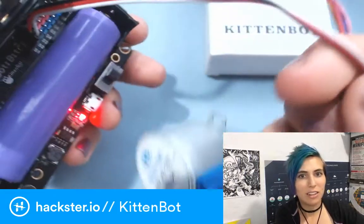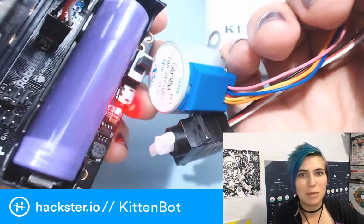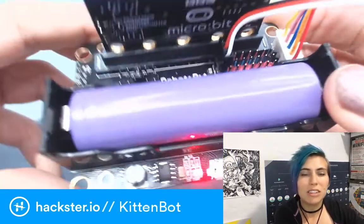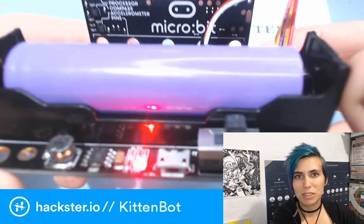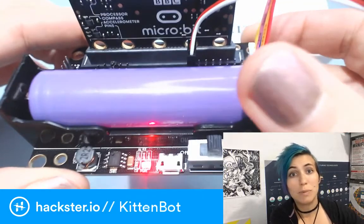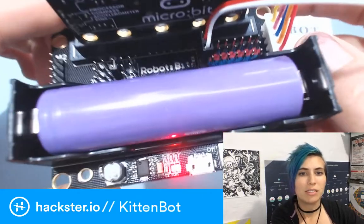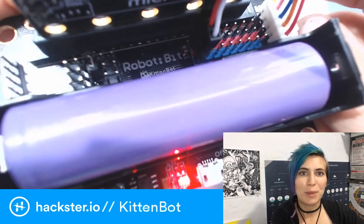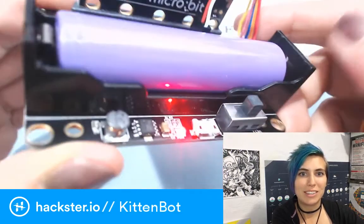These bits here are a stepper motor and a servo that I've added because I'm trying to get it up and running, which should be pretty easy. The only issue is that my computer is not recognizing it over USB. But I hope to have that solved in a few days, and I'll have some cool updates for you on how to actually get going with that.